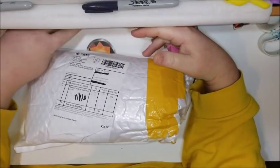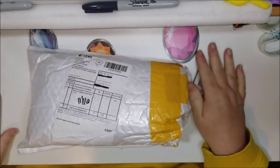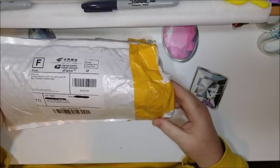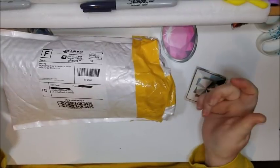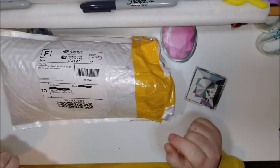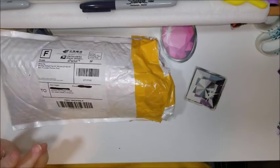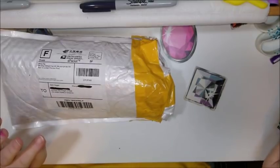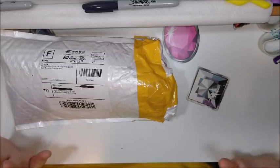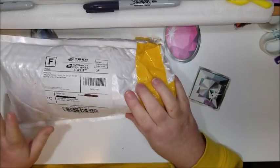Hi everybody, it's Donnie from Diamond Painting by Donnie, and I have got an unboxing for you today. I opened it to see what it is so I don't waste any more time. This is from Home Fun Official Store. I ordered three paintings of the size 20 by 25. I ordered these October 13th, believe it or not. They shipped them October 15th, and they didn't arrive until November 16th.